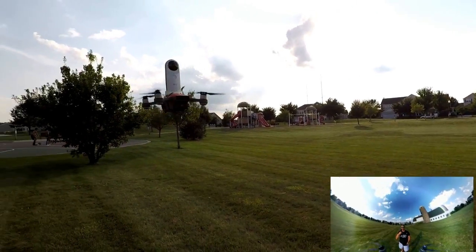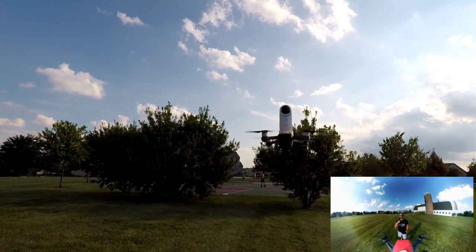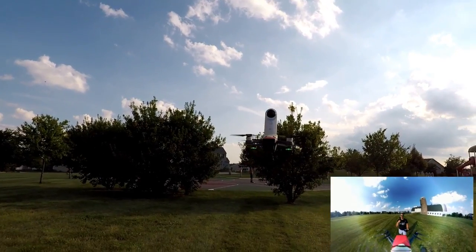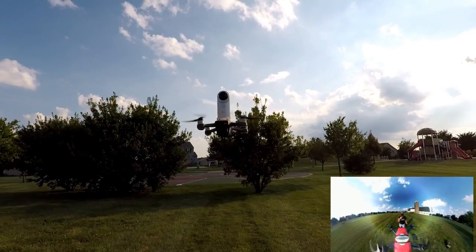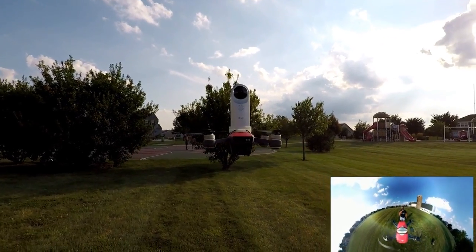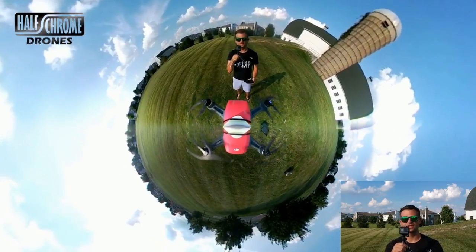Now this is pretty awesome. You can see it's pretty stable. It's not very breezy today — it's got a little bit of wind. It is doing a little bit of work to stay stable with that camera up there. It looks kind of crazy like that, but it is flying pretty well. We flew over to the barn. Let's take it over to the park real quick.